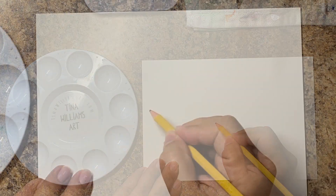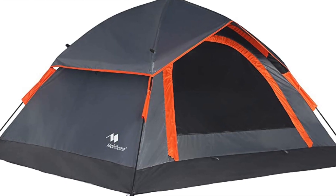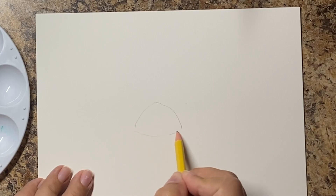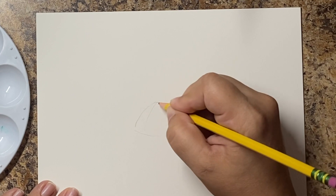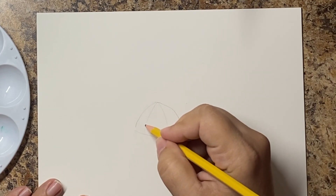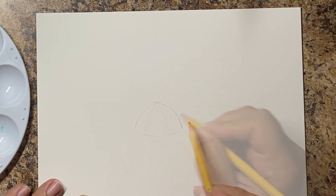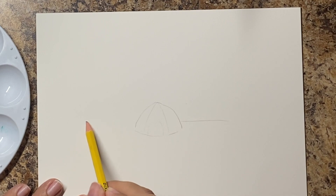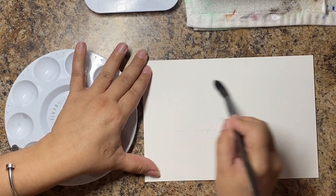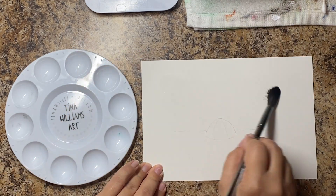Hey everybody, welcome back to my channel. We are doing 'Camping Under the Stars' today. This is a beginner level. We're going to be doing this little tent here, and I'm just doing a really light sketch to place the tent so that we don't accidentally paint over this area — which I actually taught in a class and totally forgot to tell people to do, and that's exactly what they did. So we're not making that mistake here.